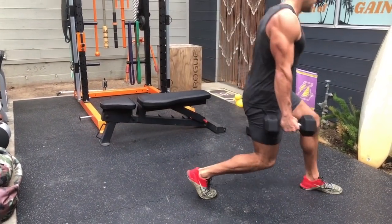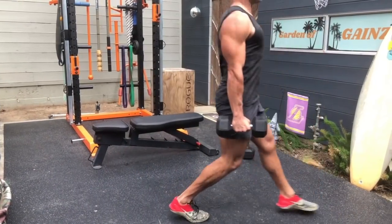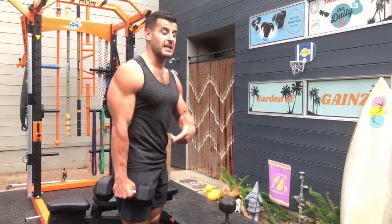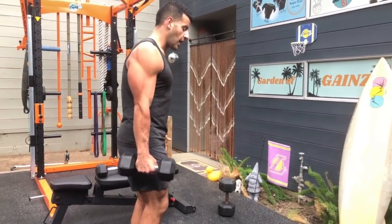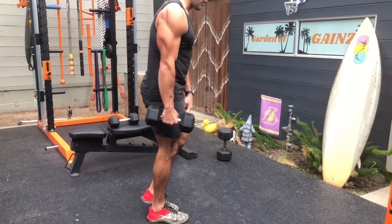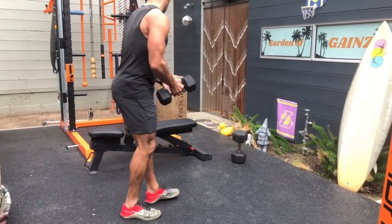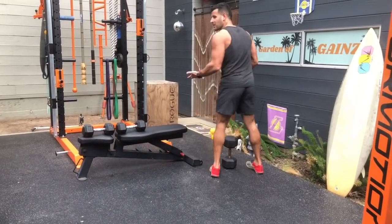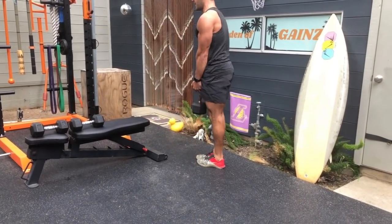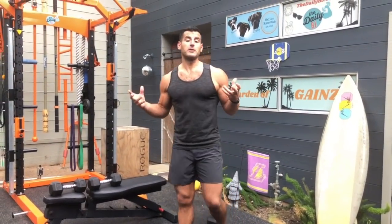In the seesaw lunge, step back and come right through — that front leg never leaves the ground as you continuously move back and forth. For more core and hip recruitment holding one dumbbell: if you hold on the same side as the lead leg, you get more inner hip, thigh, and lower quad recruitment; holding on the opposite hand gets more lateral hip recruitment. The lateral lunge goes side to side in the lateral plane — push hips back, smaller range of motion — great for sports as well.